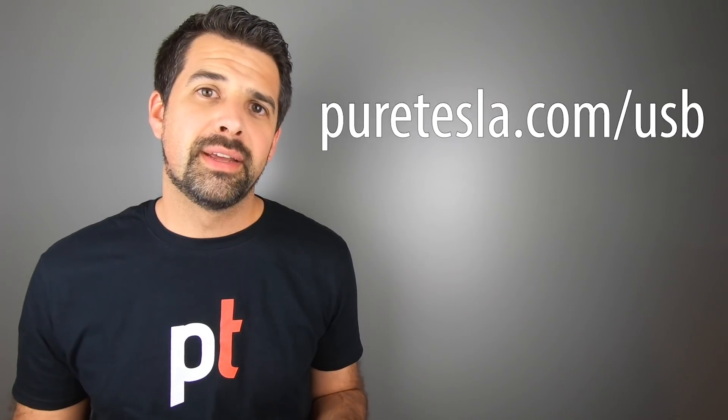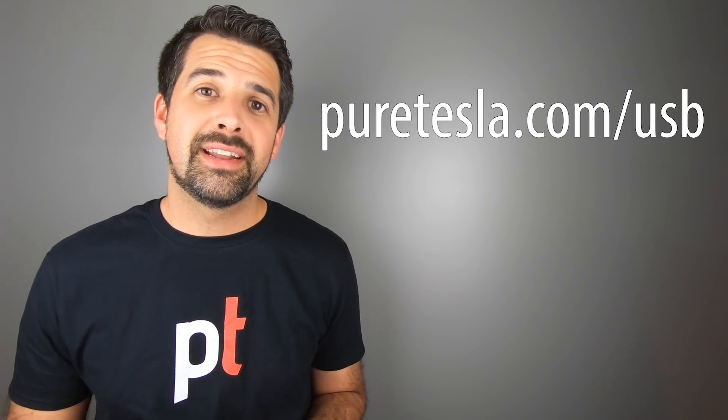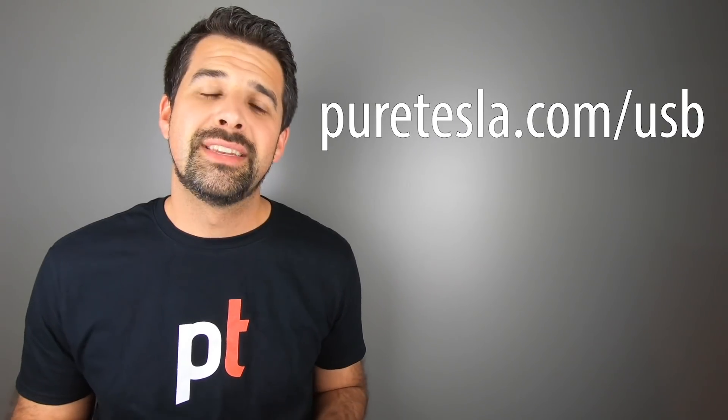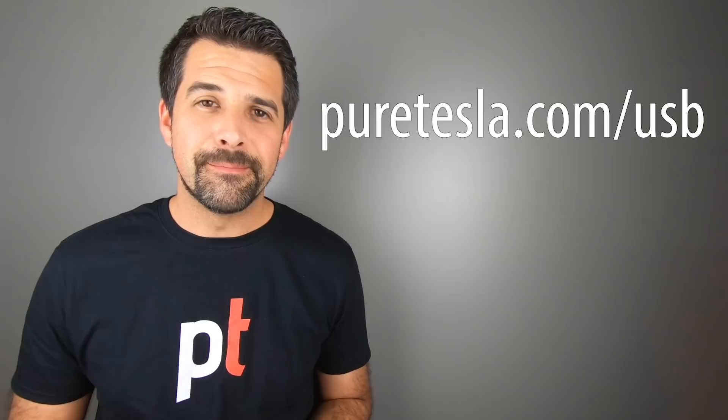If that setup isn't your cup of tea and you need step-by-step directions, you can check out my website PureTesla.com. I also offer a pre-formatted TeslaCam drive that I'll ship directly to you — you pop open the envelope, plug it right into your Tesla, and it's ready to go. That's available at PureTesla.com/usb. It's one I use every day, tried and true, so definitely check that out.